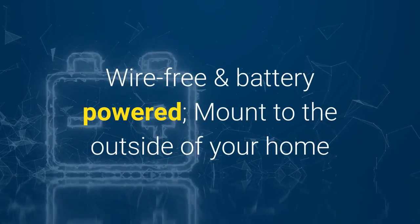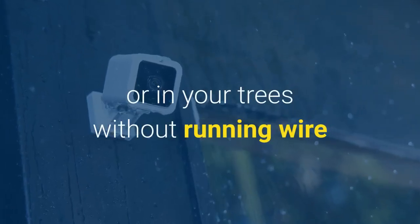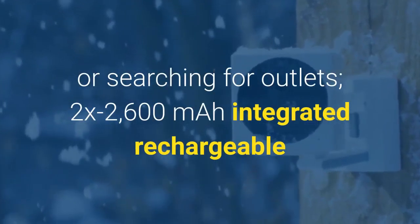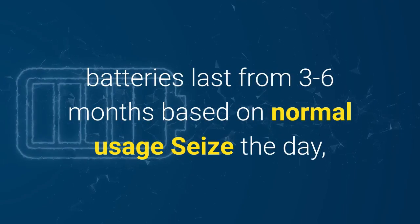Go where wires can't — wire-free and app-connected with battery power. Mount to the outside of your home or in your trees without running wire or searching for outlets. The 2600mAh integrated rechargeable batteries last from 3 to 6 months based on normal usage.